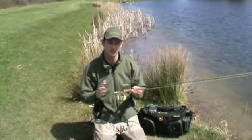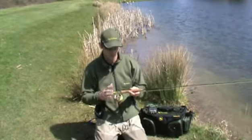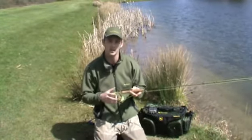Here I've gone with a lightweight outfit — this is only a ten foot three weight, which is exceptionally light. But you'd probably fish this on normally a five weight rod.